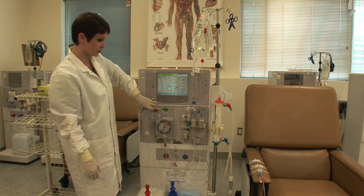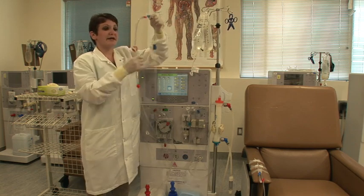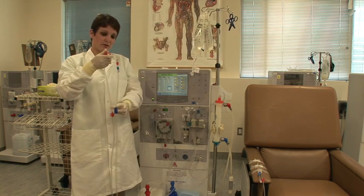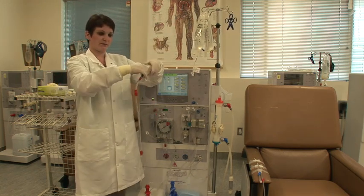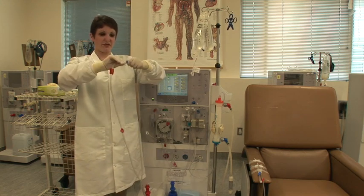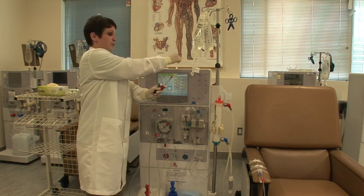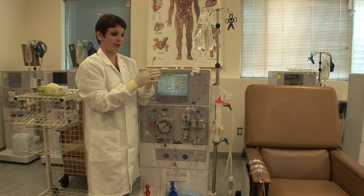You are going to stop your blood pump, take your patient blood lines, move your clamps up close, clamp both ends, separate the ends, and remove your recirculation cap — just put it on top of your machine. You'll need it after treatment.